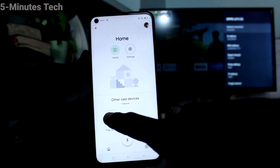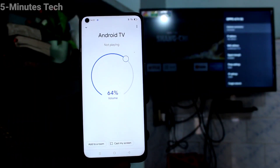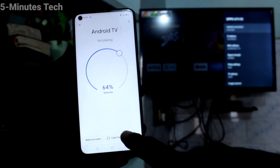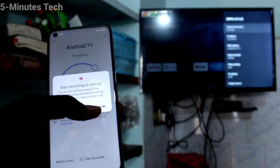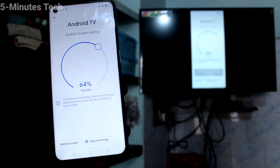You will see the signal from your TV here — click that. Now click on Cast My Screen. Click on Cast Screen, then click Start Now, and your phone screen is mirrored to the TV.